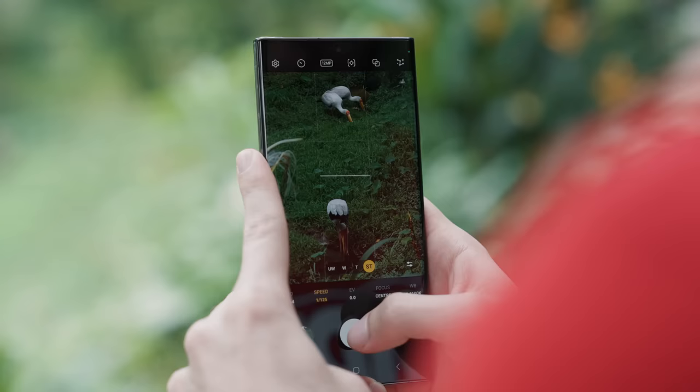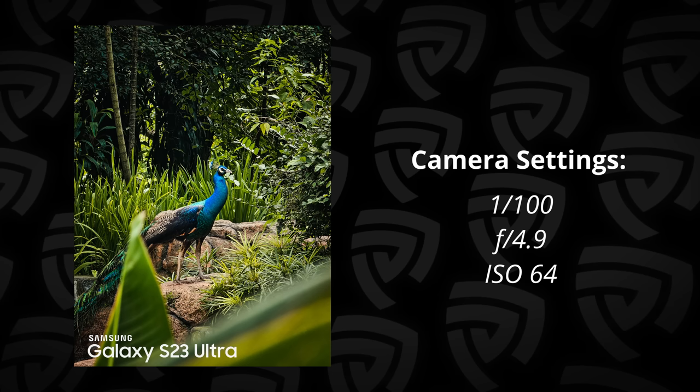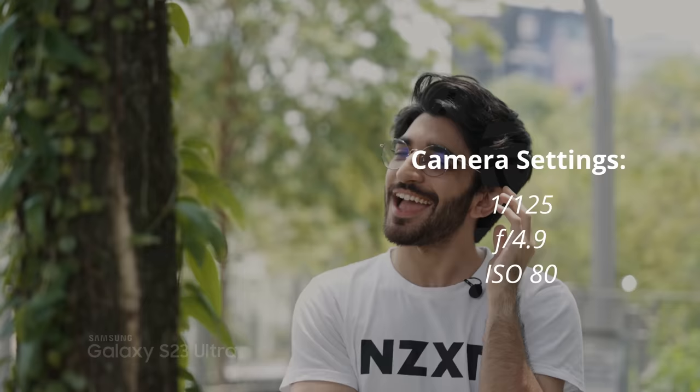Tip number one, and the base for this entire video, is going to be shooting in Expert RAW or Pro mode. The Expert RAW or Pro mode, just like the previous Samsung phones, allows you full manual control on everything you're shooting, including ISO and shutter speed, which is exactly what we're going to be using. And that gives us maximum control.